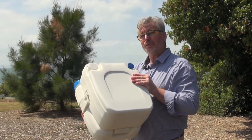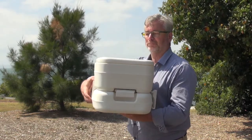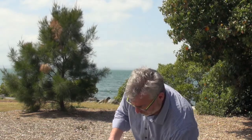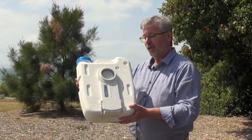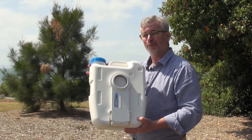When the toilet's been used and it's time to empty it, it comes apart quite simply with these couple of latches. You can see that the bottom part here is actually sealed up as well, so you're not going to end up with waste going all over the place.